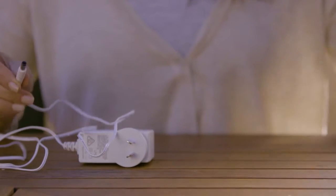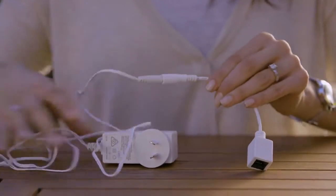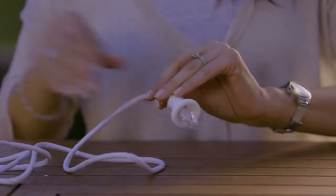First, plug the end of the AC adapter into the matching end of the ethernet to power adapter — that's the short cable in mum's left hand. Once that's connected, plug one end of the ethernet cable into the other end of the ethernet to power adapter. You should hear it click.